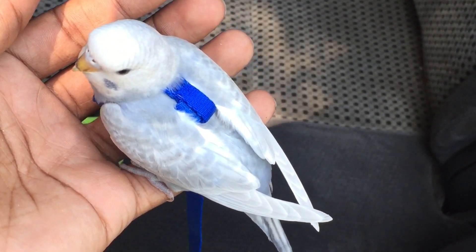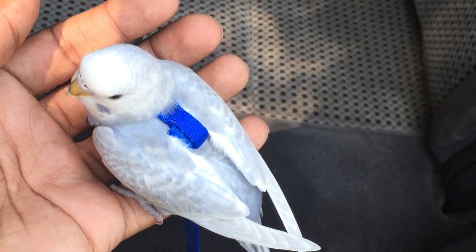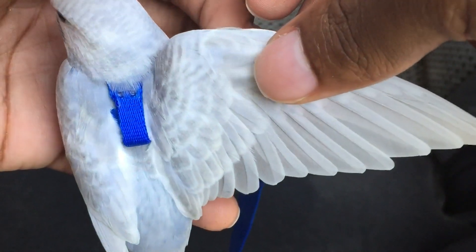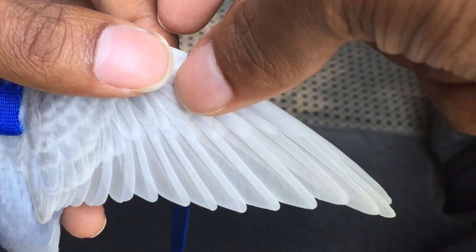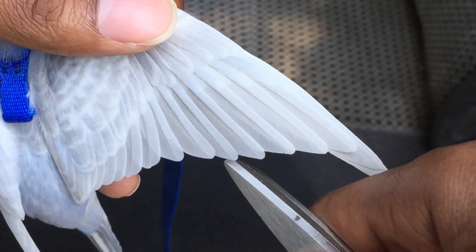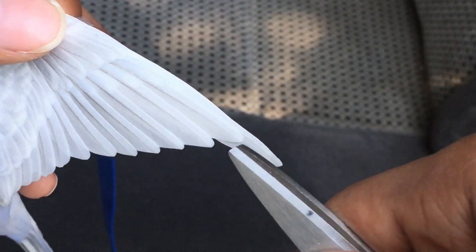So if you are going to clip your bird's wings, spread them out. Make sure there's no blood feathers. Make sure there's 10 feathers of the primary — one, two, three, four, five, six, seven... counting them out.